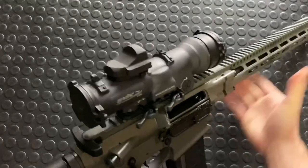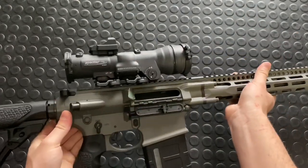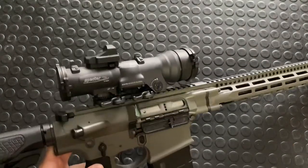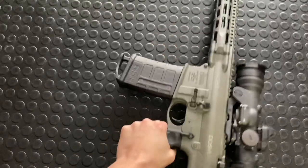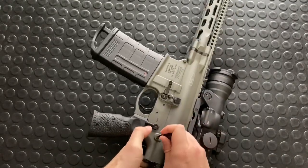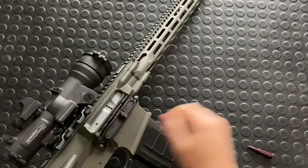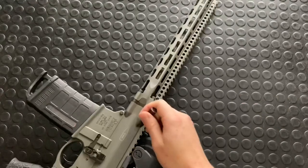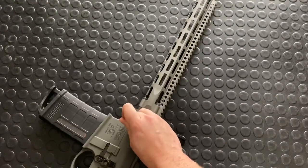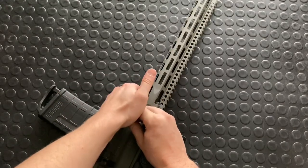Let's carry on with the field strip. We'll pop out the rear pin, drop the bolt first with the handy ambi bolt drop. Take a snap cap, pop the pins. For regular field strip maintenance you don't need to pop both pins per se, but for these videos I like to do that so I can show you the upper and lower more completely.